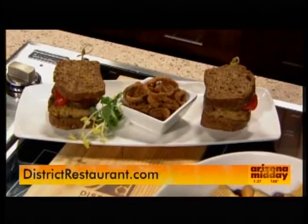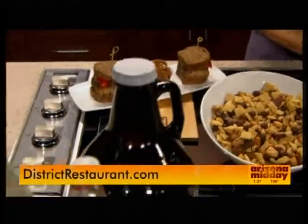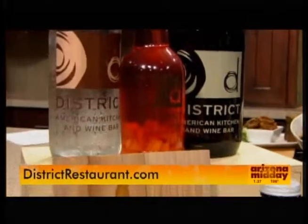Chef, this is a really fun Chex Mix snack with a gourmet twist. Thank you so much. To find out more information about all the events they've got going on, the one in particular on Friday, you can go to districtrestaurant.com.